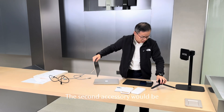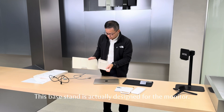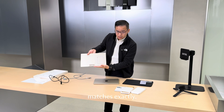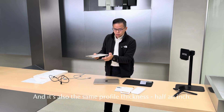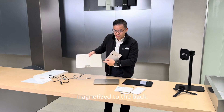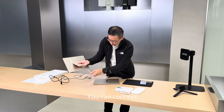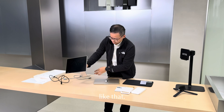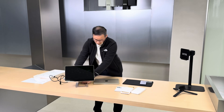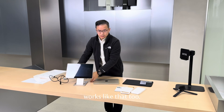The second accessory is the base stand. This base stand is actually designed for the monitor. When you put it on the back, it matches exactly, and it's also the same profile thickness — half an inch. It's magnetized to the back, and you can take it off. You can expand it like that, connect it like that. It also supports all the rotations. You can connect it this way if you want — works like that too.